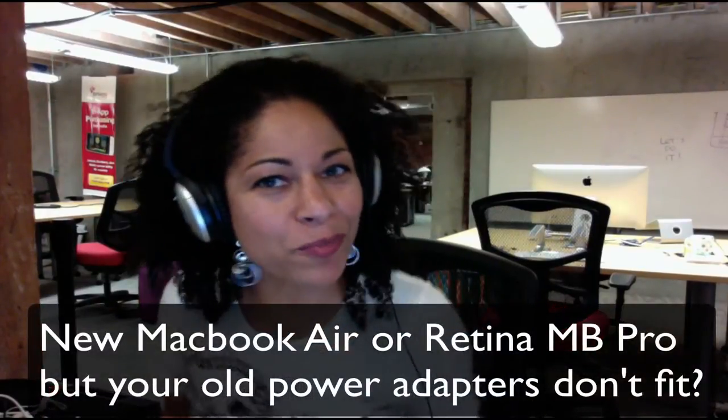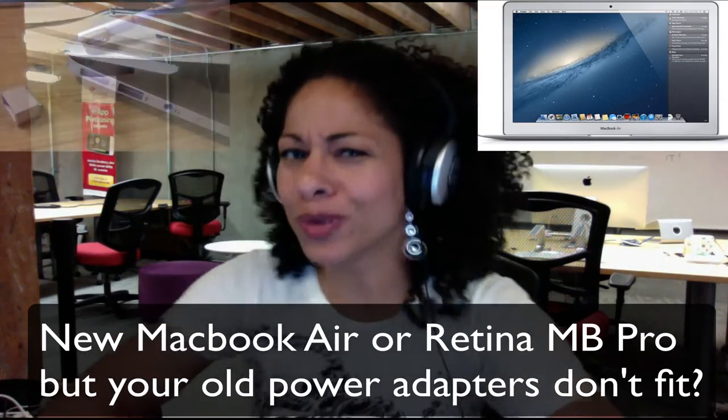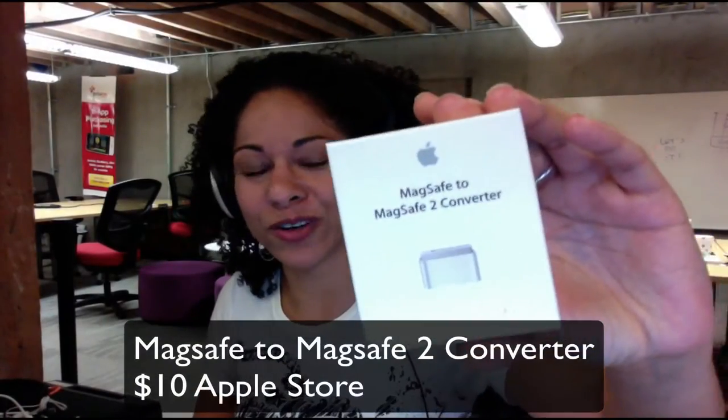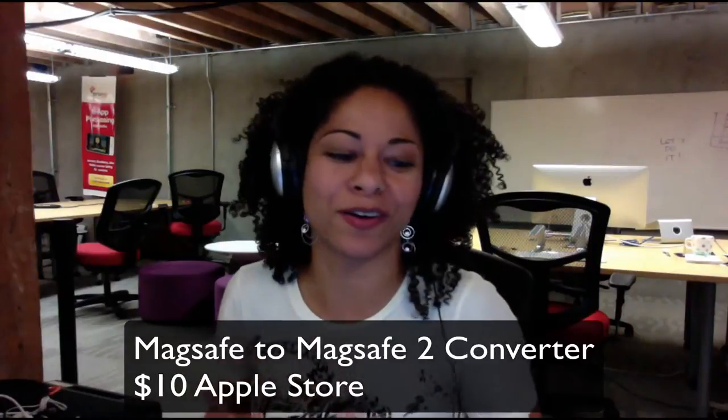Are you the owner of a new MacBook Air or one of the Retina Display MacBook Pros and you realize that your power adapter no longer fits? Well you're gonna need one of the MagSafe to MagSafe 2 converters, because Apple yet again has decided to change one of the very important plugs that go into our very essential Apple devices.